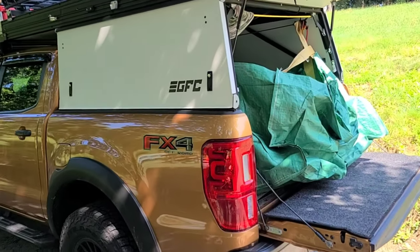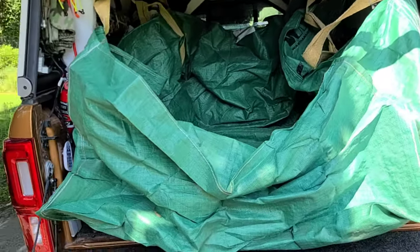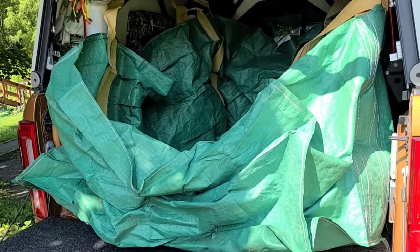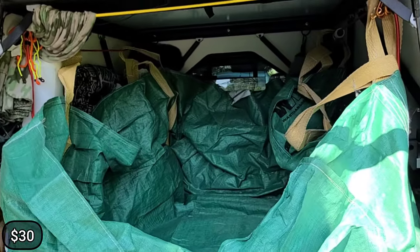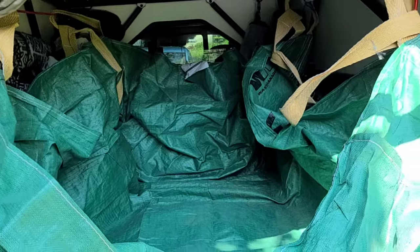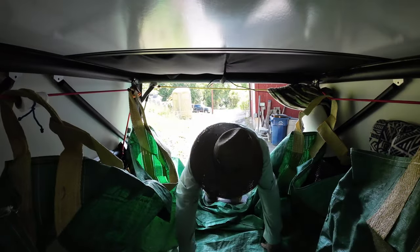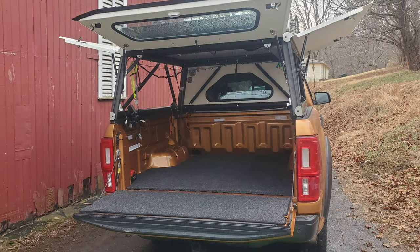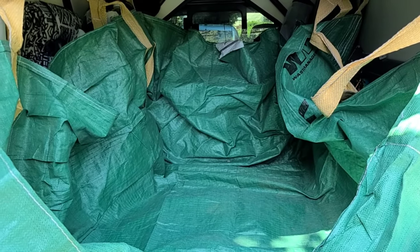Today I wanted to talk about the Bagster — it's a 4x8, more or less like a soft dumpster. For my application this is great; I also use it in a utility trailer. It has handles on it. I'm heading off to pick up some bags of sawdust and I can put them in the back of the truck. Since I do have the bed rug, I want to protect the interior space from any kind of water that might be on the bags of shavings.